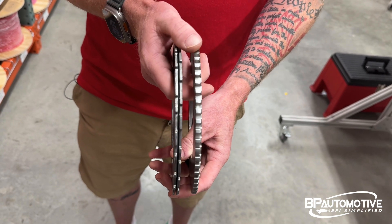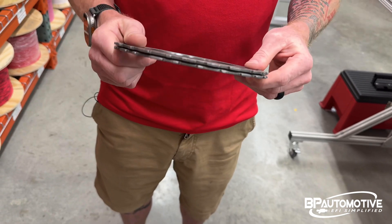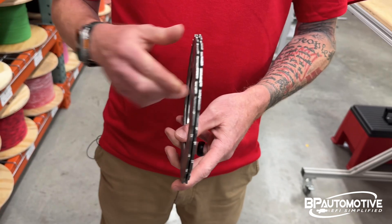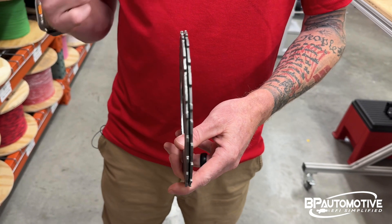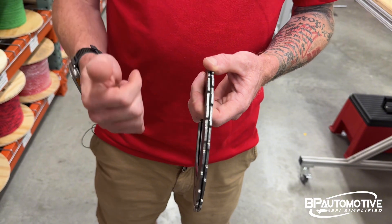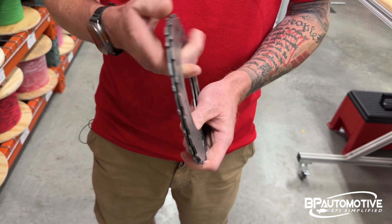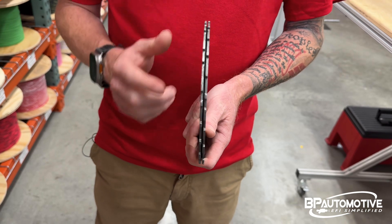For example, an '05 and '06 GTO is a 24x engine; however, it will have the side knock sensor just like a 58x engine, and it will have the front cam sensor just like a 58x engine. But that front cam sensor will have a 1x cam reluctor on it to match the 24x.